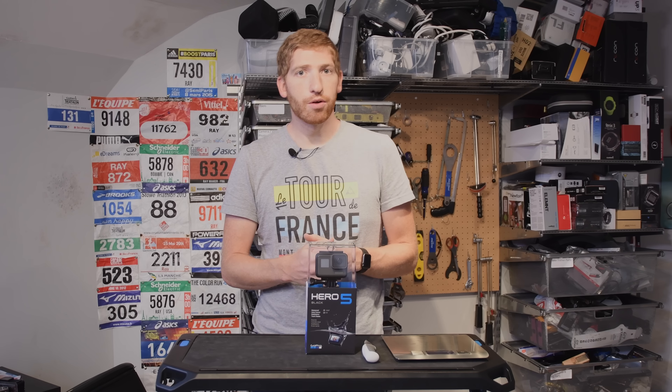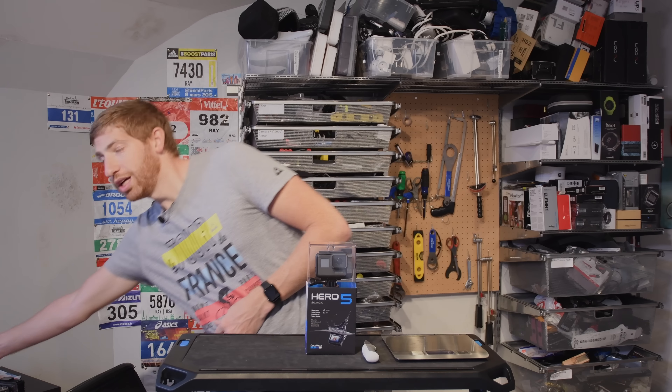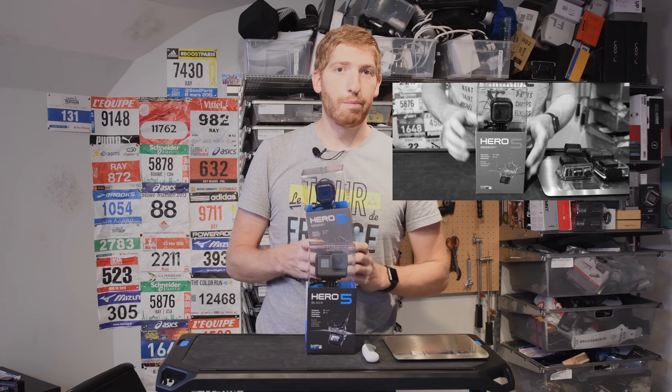Hey folks, Ray from DCRainmaker.com. I'm here today to unbox GoPro's newest action camera, the GoPro Hero 5 Black. A couple weeks ago they announced two different cameras, the Hero 5 Black and the Hero 5 Session.